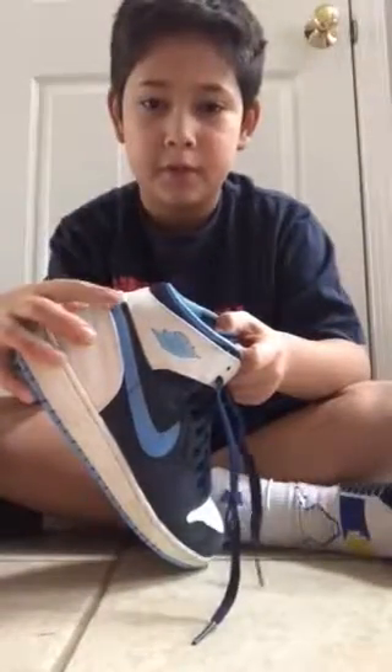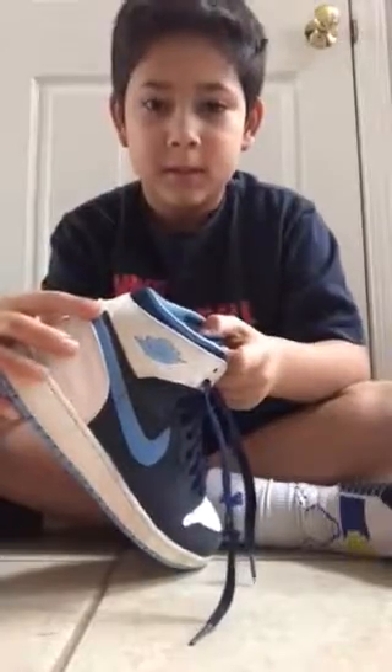This is also a size 5 and a half. The only thing I think is a little weird is that this Nike symbol is so long — it's not like a swoosh, it's like a stub. It's so weird, it's just different, very very different. It was $29.12.